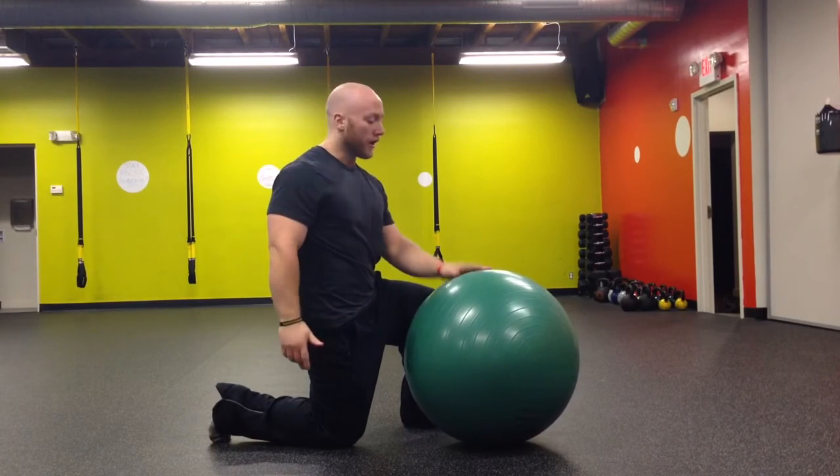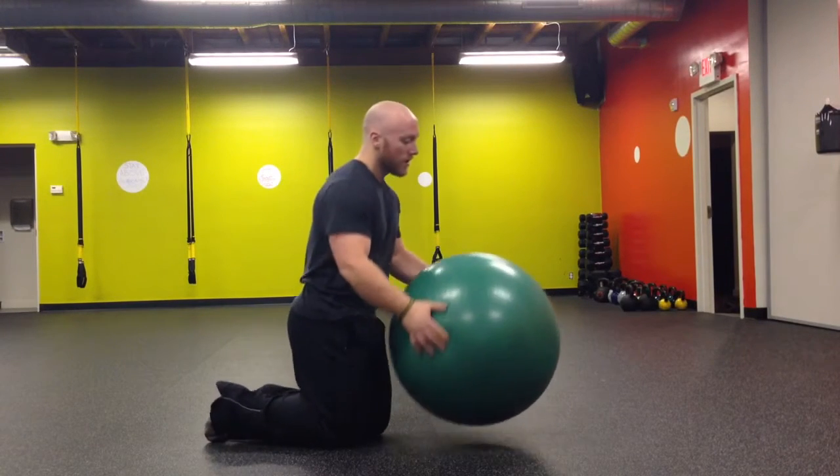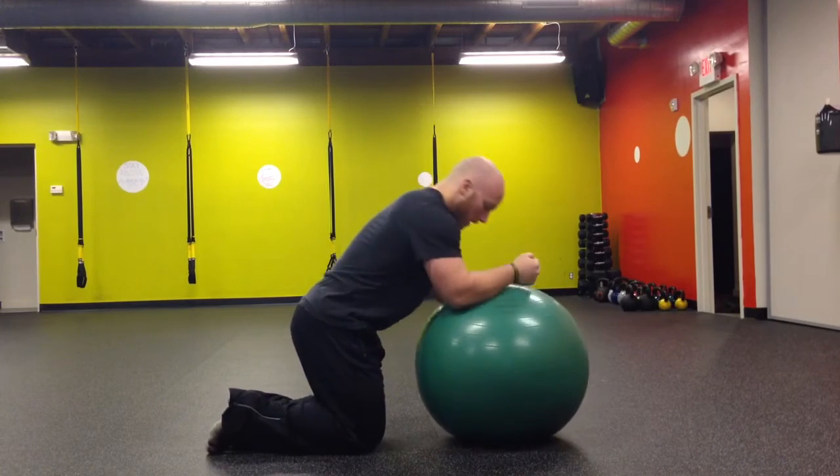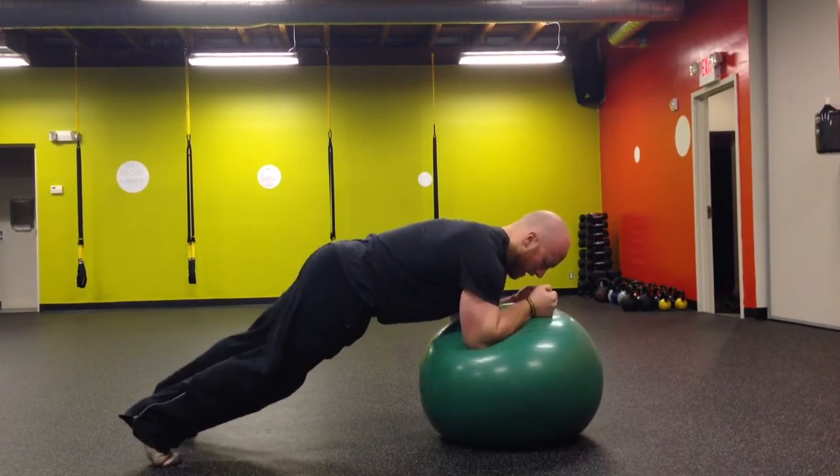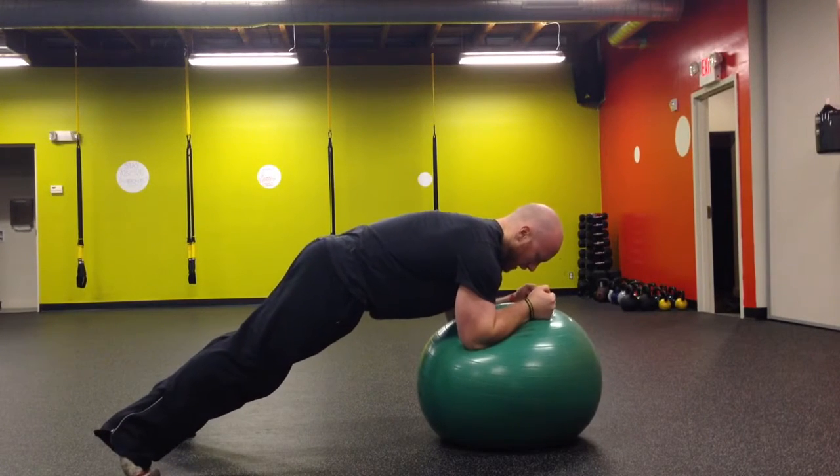For a stability ball body saw, you're going to set up in a front plank position on a stability ball with your feet slightly wider than a normal plank, then make a double chin, squeeze your abs, squeeze your glutes so your back doesn't arch.